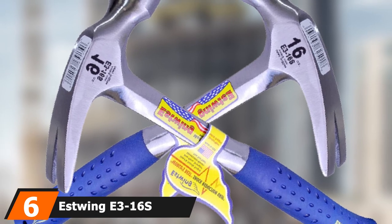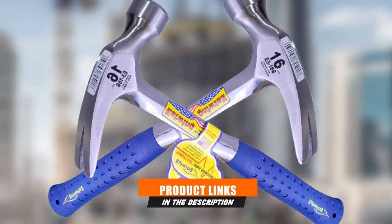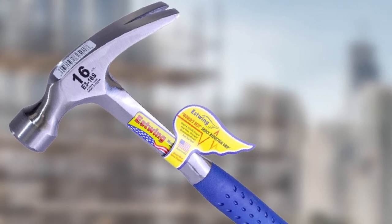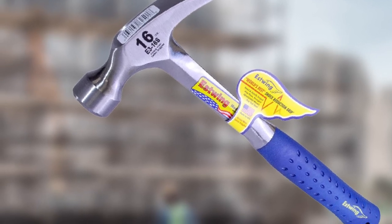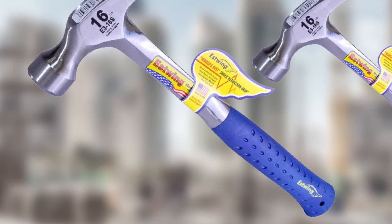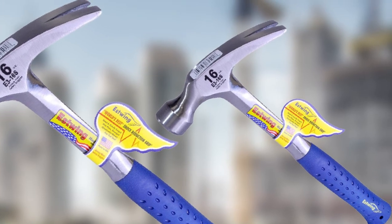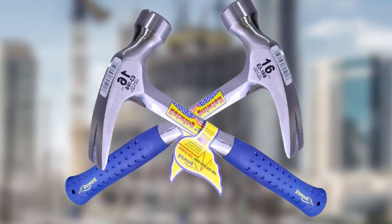Number 6 is dominated by the Estwing E3-16S Hammer, 16 ounces. If you are a frequent user of Estwing hammers and looking for a new one, you can definitely try the Estwing Straight Rip Claw Framing Hammer. It comes with Estwing's Blue Nylon Vinyl Grip, which is best for absorbing shock, and the liquid vinyl handle reduces vibrations for ultimate comfort. The straight claw is super useful for ripping out, providing perfect balance and temper. The Estwing E3-16S can be used for prying boards, pulling nails, splitting wood, demolition work, and more.